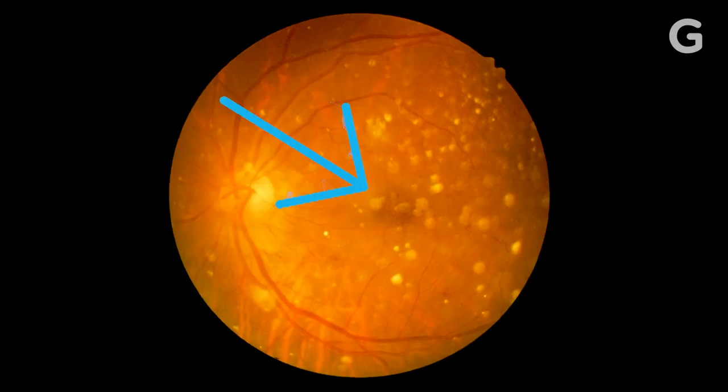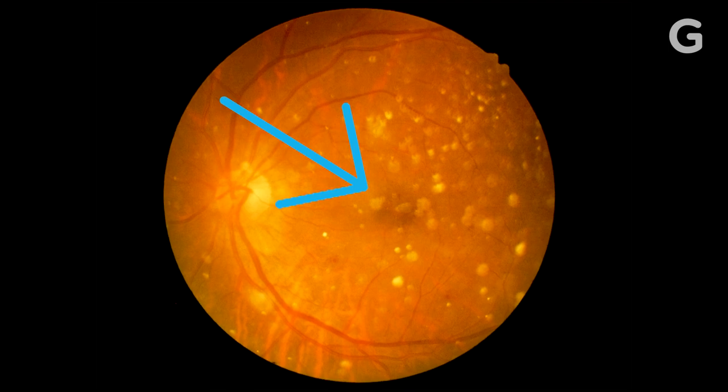Stare much longer, and it could damage retinal tissue known as the macula, which is responsible for most of what you see. That damage could be reversible after a few months or a year or so, but if the damage is bad enough, it could create a permanent black dot in your field of vision, as though you're looking at the eclipse all the time.